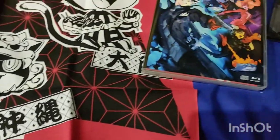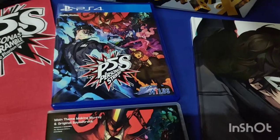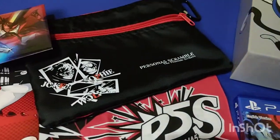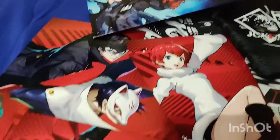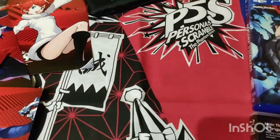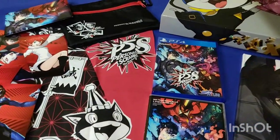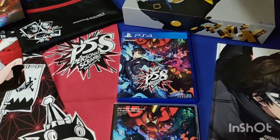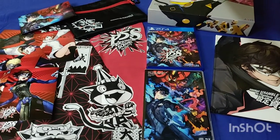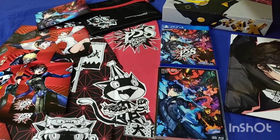So that's it guys. We were able to see the contents of the Otakara box. We've got the box itself, we've got the game, the soundtrack, the art book, the sling bag or pouch, the postcards, and the Morgana towel. This was just released February 23, which was yesterday. So we'll get to play it now and hopefully we're going to enjoy it. Thank you very much for watching. Bye!